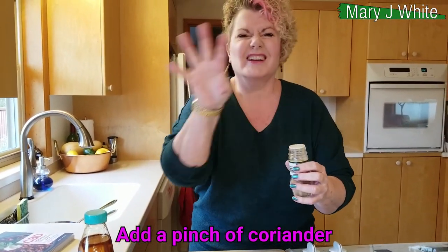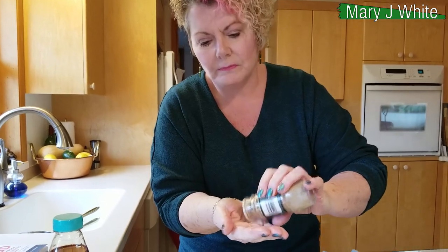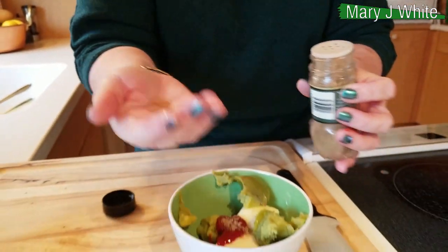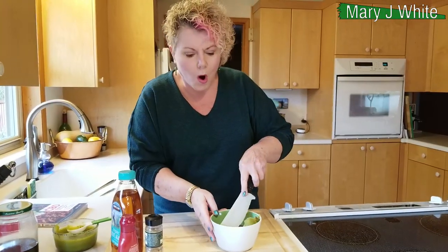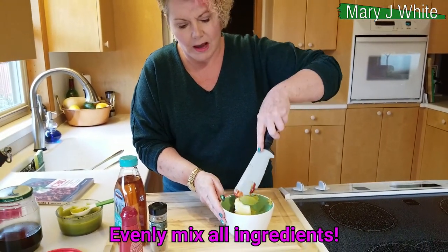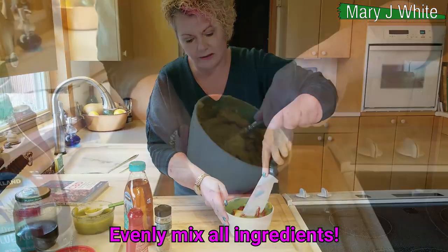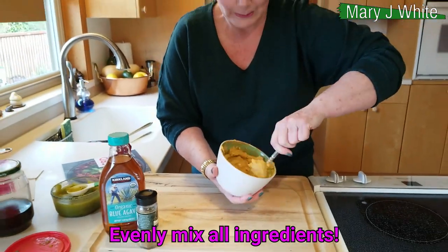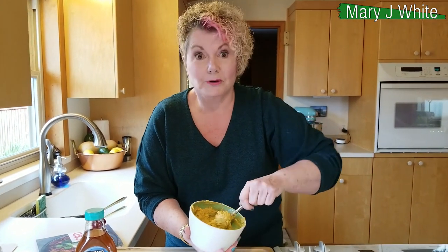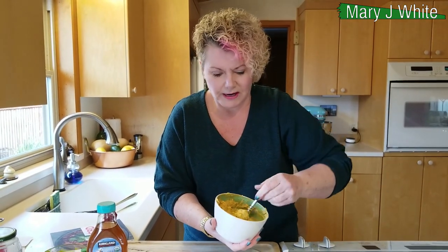A pinch of coriander. You don't want too much coriander because it can kind of taste medicine-y — just a teeny tiny bit like that. If you want to, you can add a little salt. And then just mix it until it's combined. There we go. It takes a little mixing, but make sure you have your butter at room temp and you'll be fine.